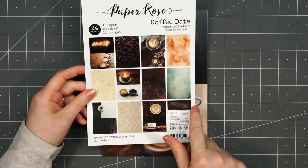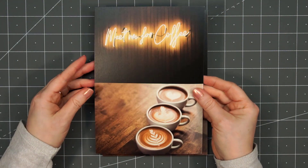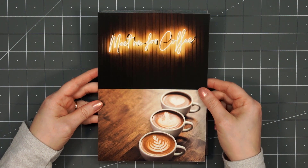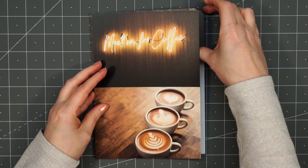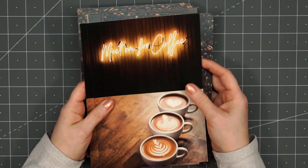This is an A5 paper pack. They're all single-sided papers — there are 24 sheets and you'll get two of each design. What's really fun about this collection are all the large panels you can use for the background of your card.